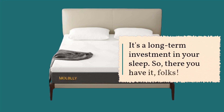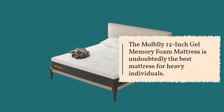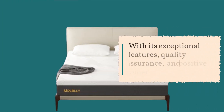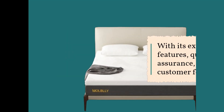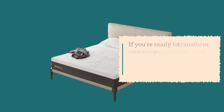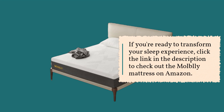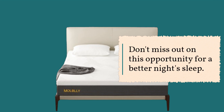So, there you have it, folks! The Mobley 12-Inch Gel Memory Foam Mattress is undoubtedly the best mattress for heavy individuals. With its exceptional features, quality assurance, and positive customer feedback, it's a fantastic choice for anyone seeking comfort and support in their sleep. If you're ready to transform your sleep experience, click the link in the description to check out the Mobley Mattress on Amazon. Don't miss out on this opportunity for a better night's sleep.